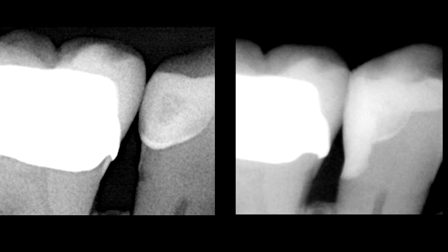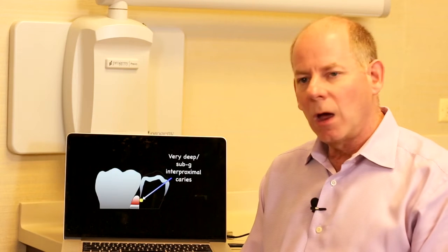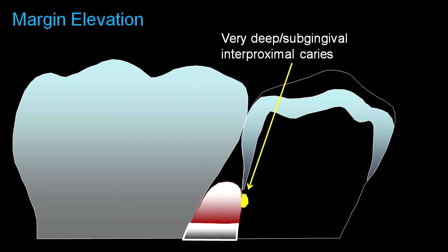Take a look at the caries before we start and then the final restoration. With my illustrations, I'm going to show deep caries — shown here in yellow.